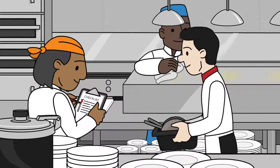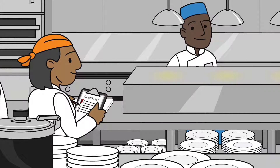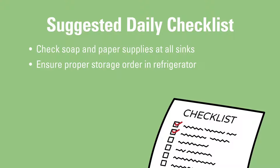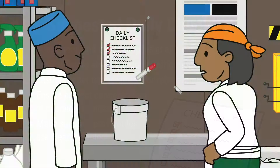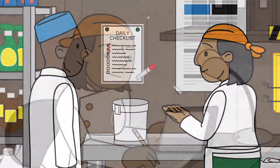Many operators use a simple daily checklist to verify that their business is operating correctly and safely. A checklist should include items like having a supply of soap and towels at all hand-washing sinks, proper storage order for the refrigerator, proper temperatures for refrigerated items, correct amounts of chemical sanitizers for sinks and spray bottles, and labels for all spray bottles. You can ask key employees to monitor the checklist. This will train them to be on the lookout for problem areas and allow for self-correction.